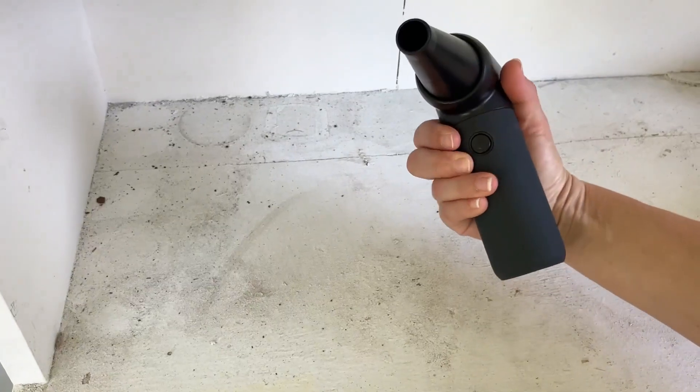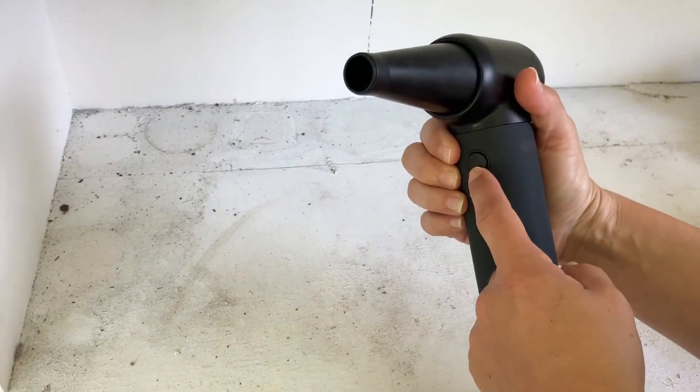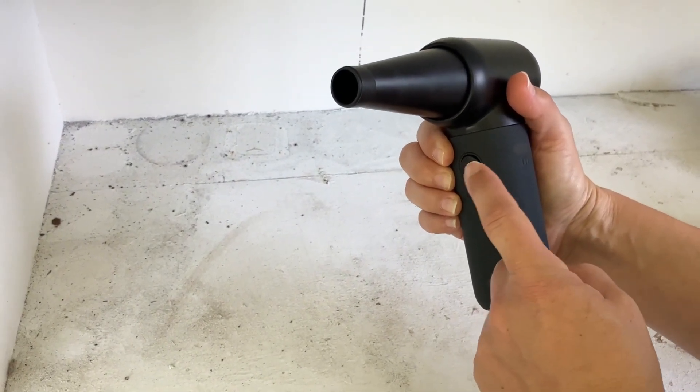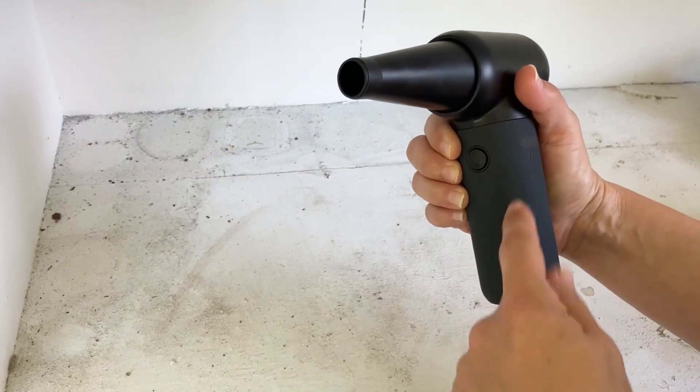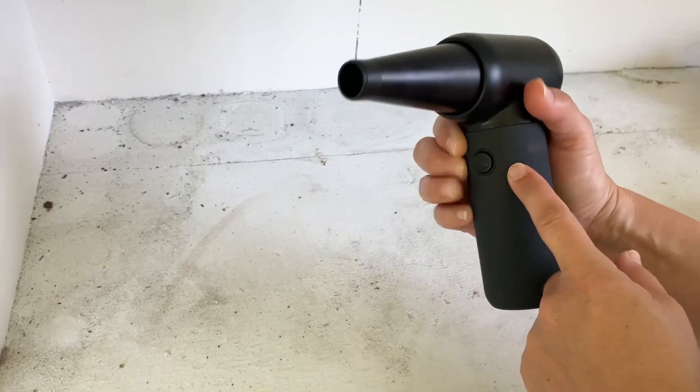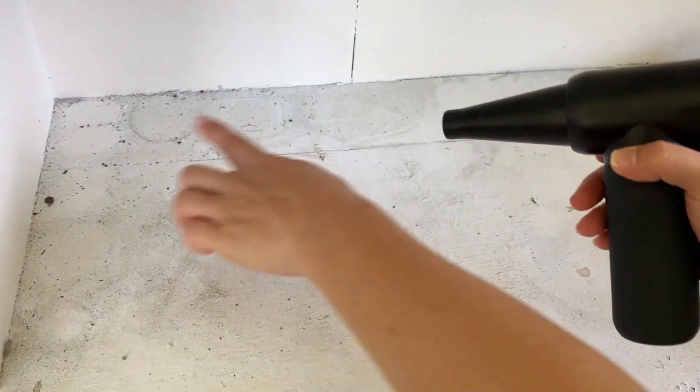I'm going to turn this on multiple levels. You hold it for it to go on, and you also have to hold it in for a few seconds for it to go off — otherwise if you just do one second each it's cycling through the different powers. You'll see how this is all blown away.